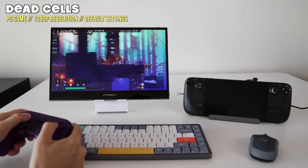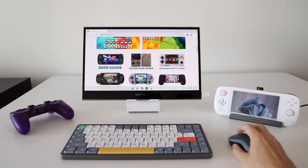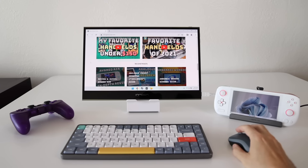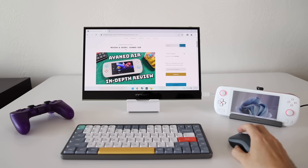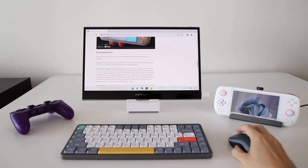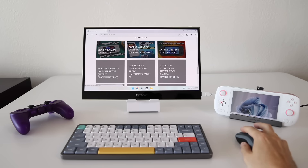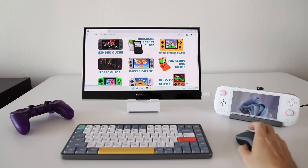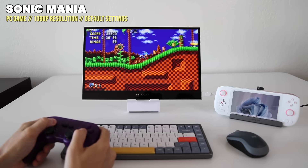This dock was made for the Steam Deck, but I couldn't help myself — I had to try it with something else. Here I am with the Aya Neo Air. Same setup — using a USB wireless mouse as well as Bluetooth for everything else, and it's working just great, nice and responsive. I can go into display settings within Windows and set it up as an extended display, or set it up to mirror the displays or show on one or the other. If you have a handheld PC with a USB-C port on top, this dock will probably also work for that. And of course I had to try a little gaming too, and it worked out great.